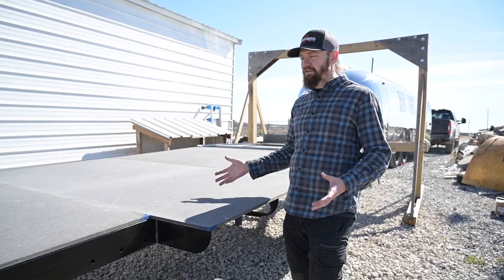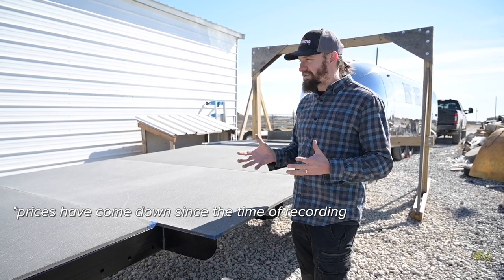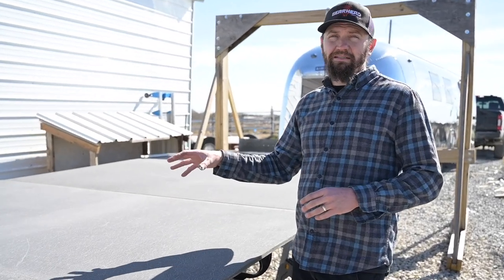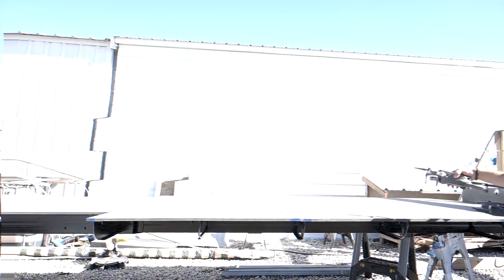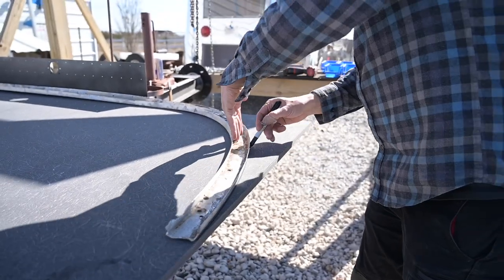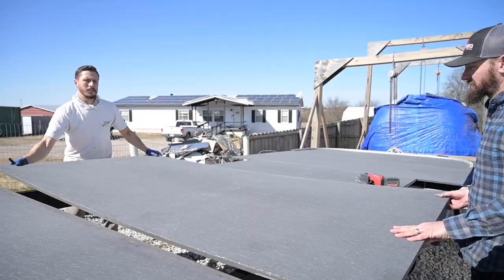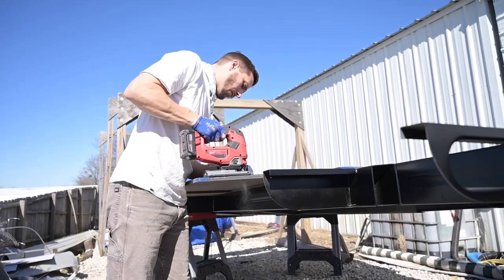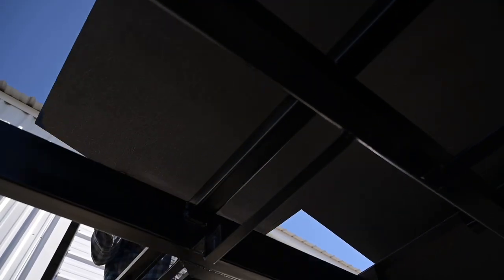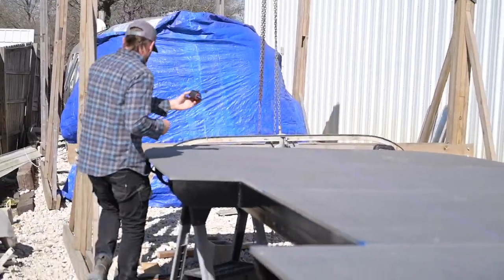It will basically be impervious to water. And we all know that Airstreams leak, so it's a great investment. It is very expensive — about five to six times as much as plywood — but I think it's worth it. We use it on a lot of projects. We're gonna get rocking and rolling on this, and I think you're gonna find our process pretty cool.